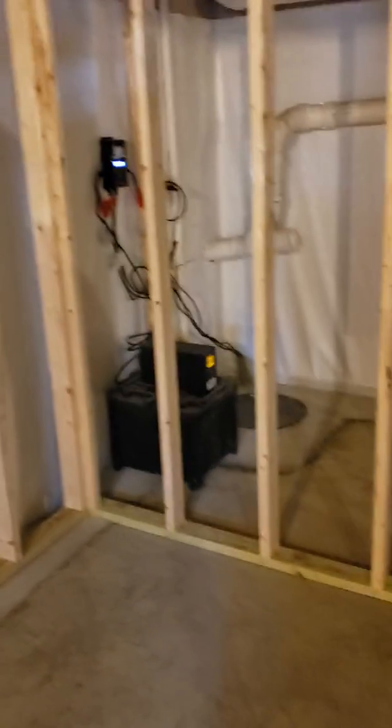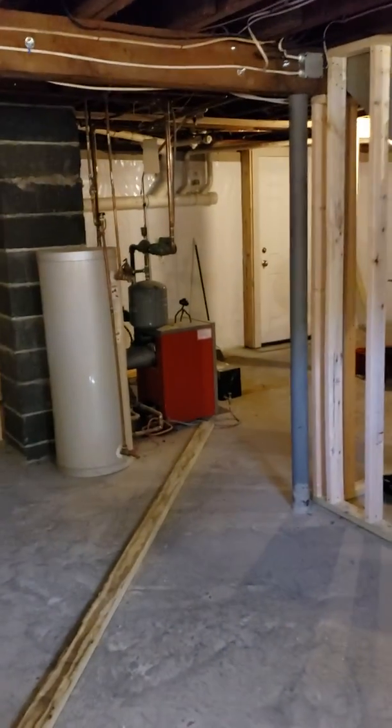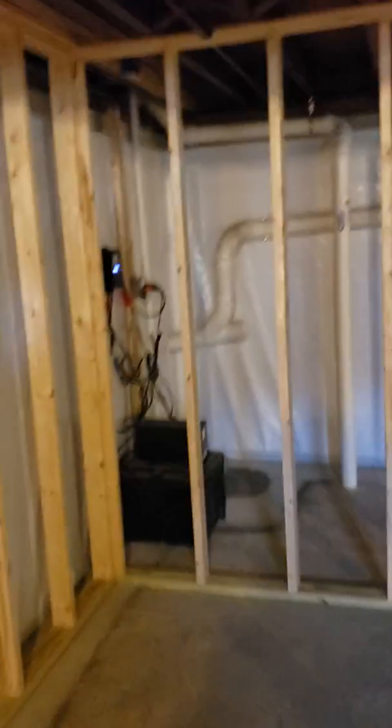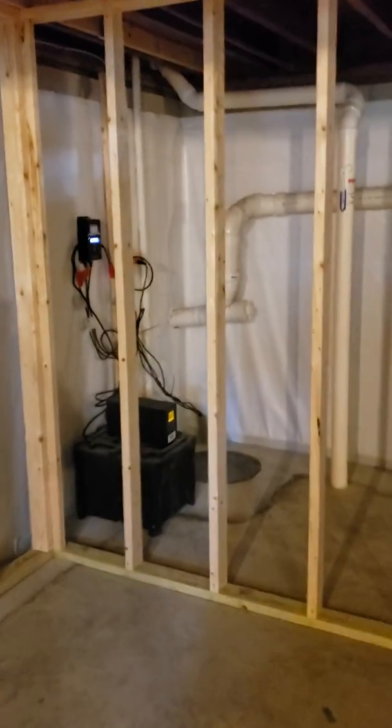I just wanted to show you kind of how we do it. So that is a true sealed basin, full perimeter drain system with vapor barrier — a true 20 mil. And this guy will never have water. Just wanted to keep you guys posted, because sometimes it's neat to see how things kind of come to fruition in the finished process. People ask questions about framing and refinishing after, and this is kind of how it's done.